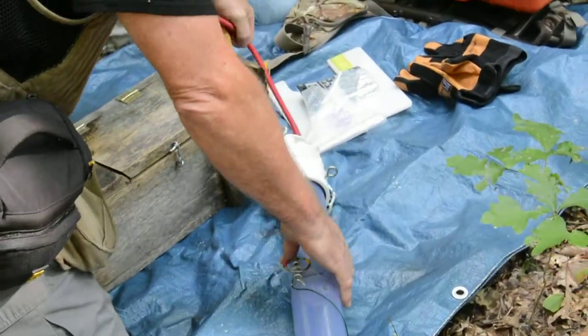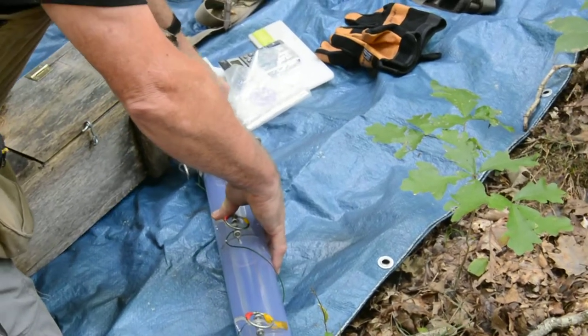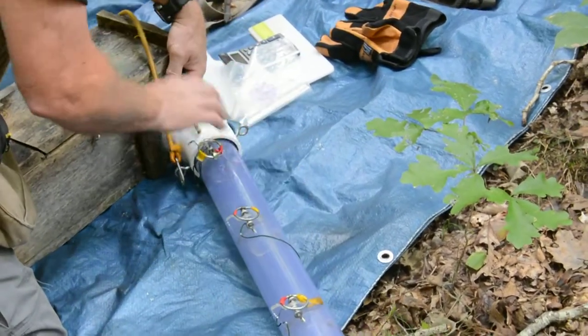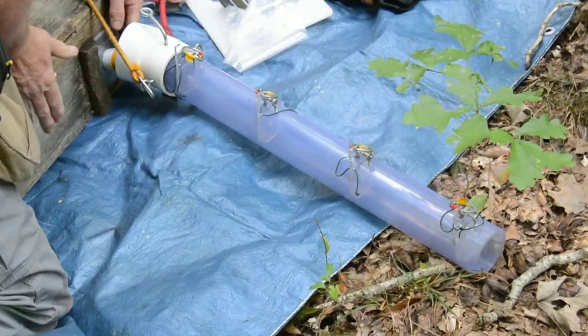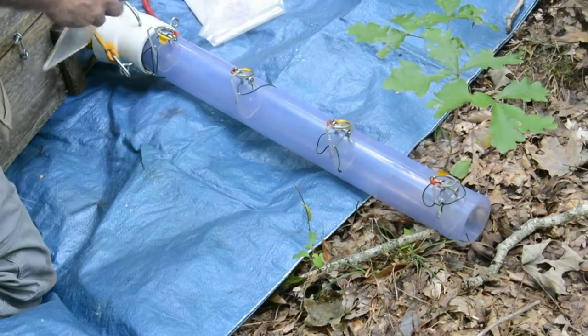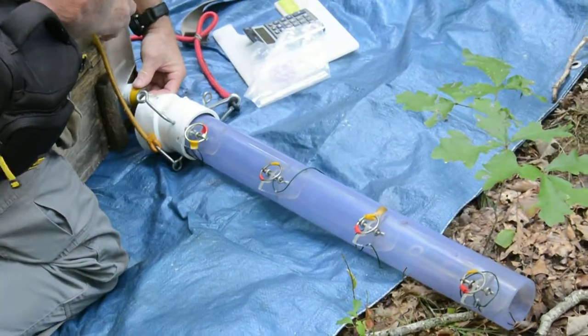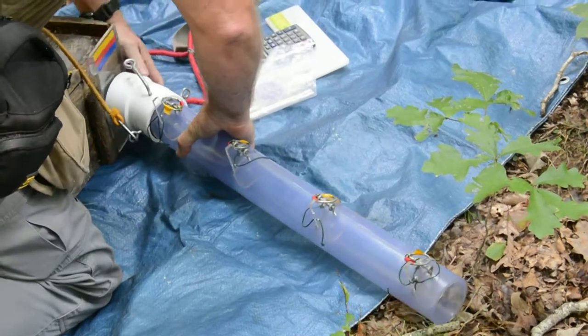Do you want gloves? I got a pair — very personalized. So, flying squirrels always want to go up. Even in a setting like this, they'll want to go up. Always got to keep track of the plug.